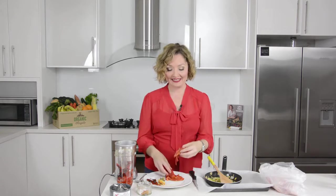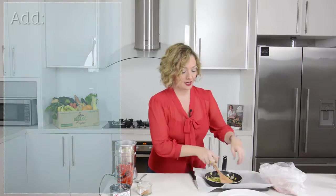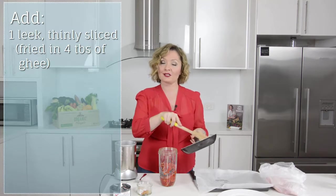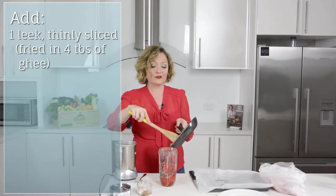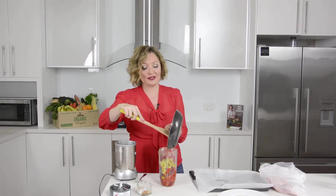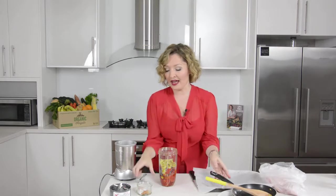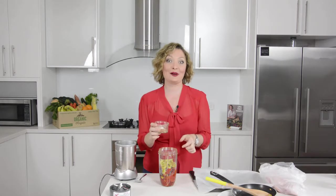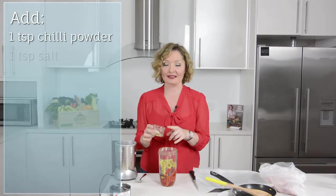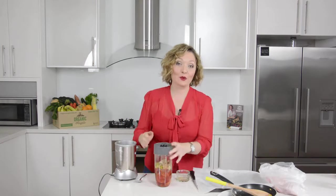I've de-seeded and skinned the capsicum so I'll pop that into the blender as well. To that I'm going to add one leek which I've just cooked in some ghee. If you can't tolerate leek, by all means substitute it or leave it out completely. We'll pop that in with all the ghee — and if ghee is problematic, you can use another suitable oil. The final additions are a teaspoon of chilli powder and a teaspoon of salt, then we just blitz it until well combined.